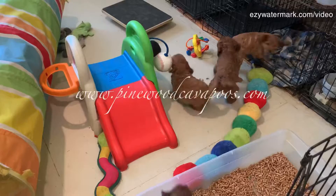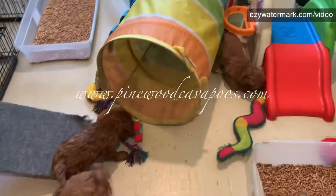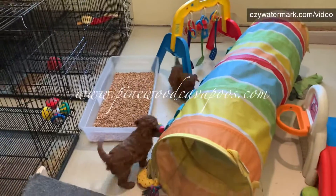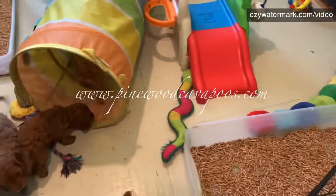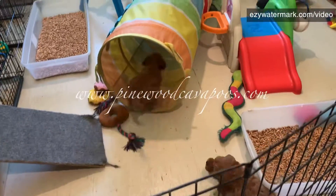All right you guys, let's change collars and I'm gonna let you guys play while I get breakfast. We'll set up the camera - it's not in the right spot - we'll get that set up so we can keep an eye on them and share some videos.